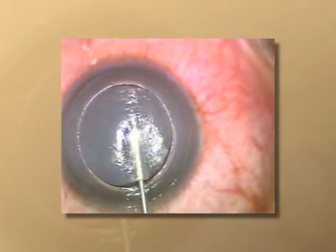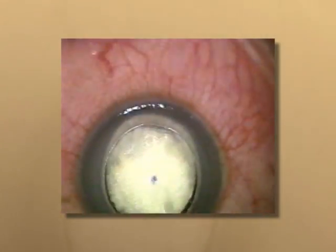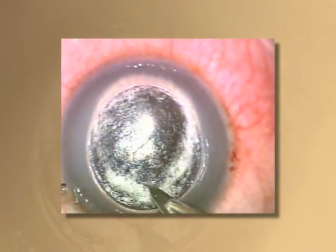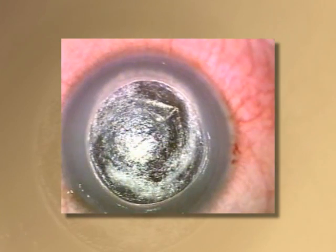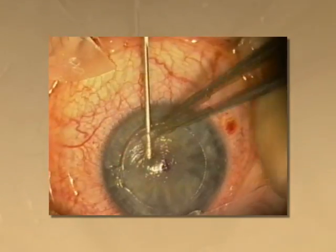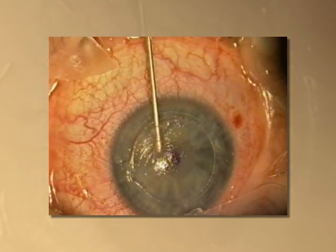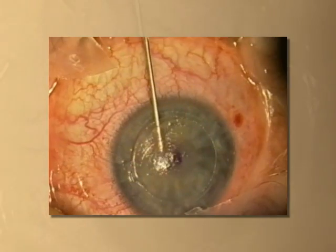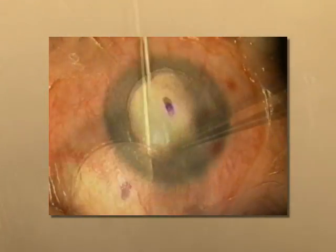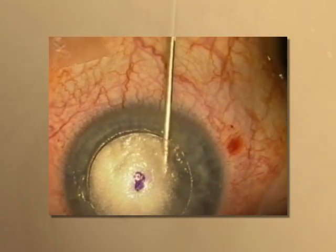The Anwar technique of air injection to bare the Descemet's membrane is a popular technique due to the advantage of reduced surgical duration and complete baring of the Descemet's. In our experience, the two major problems with big bubble deep anterior lamellar keratoplasty have been the identification of formation and the recognition of an adequate big bubble.